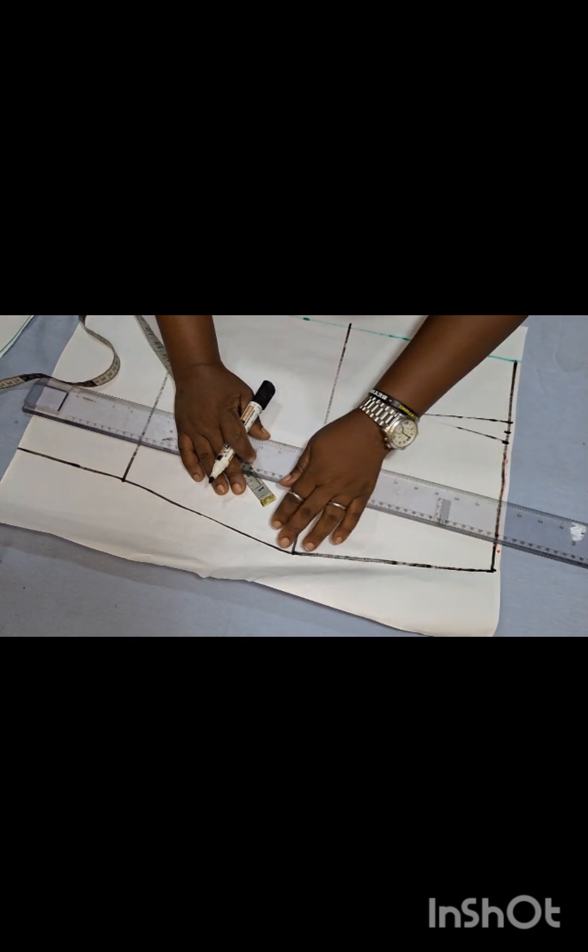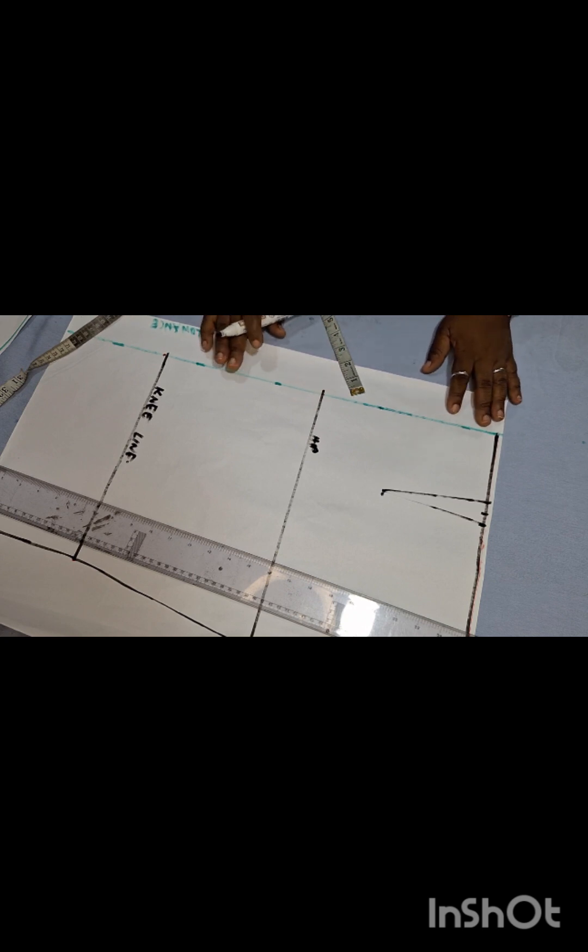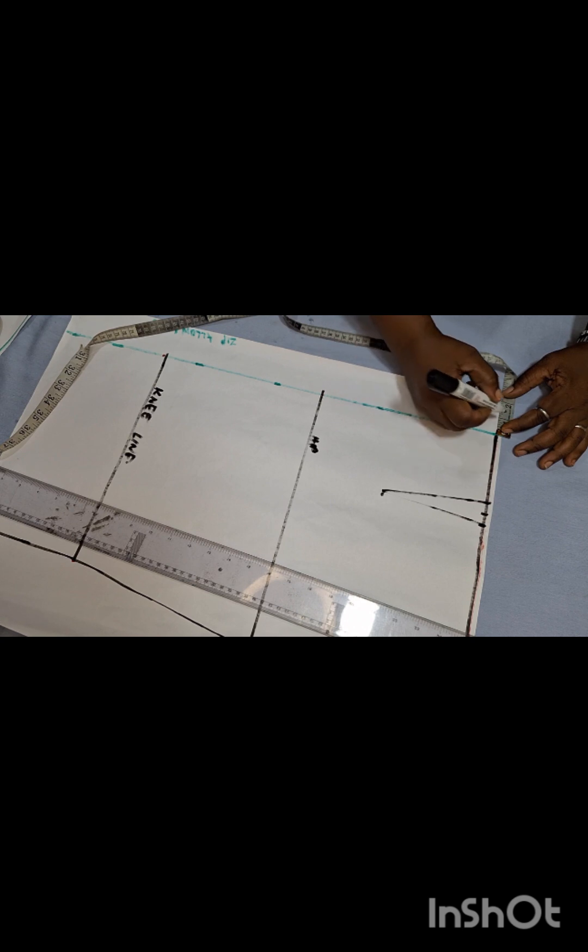We're basically done with the back pattern — let me label the hip line and knee line. Now the next thing is tightening the butt area. The butt sits around here, so on my waistline at the zip allowance I'm coming out by one inch. On the hip line I'm coming out by 1.75 inches — that depends on how big the person's bum is. From the hip line I'll go down five inches. If you measure from the back of the person to the under-bum, most people are about 13 to 14 inches.